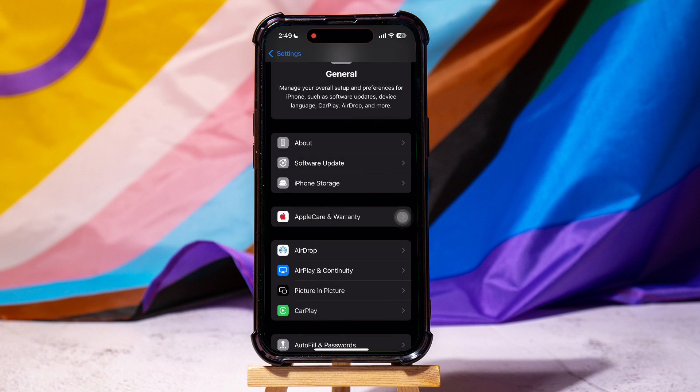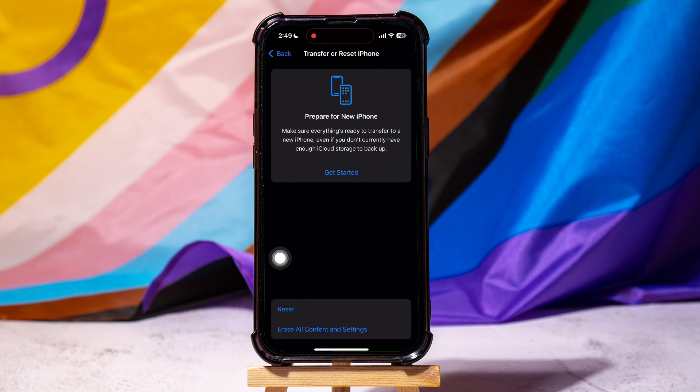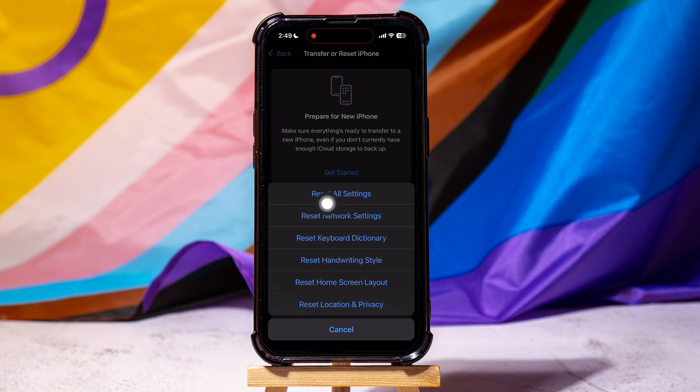Now, go to the General Settings page again and scroll down to Transfer or Reset iPhone. Tap on Reset below, and then select Reset All Settings.